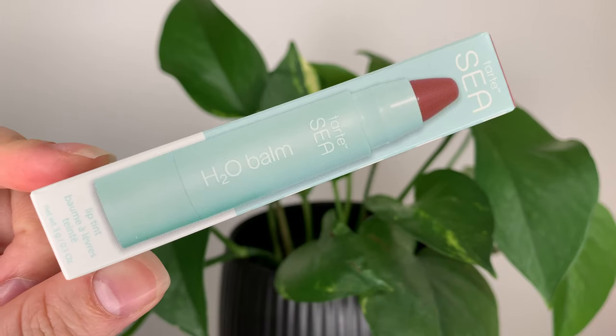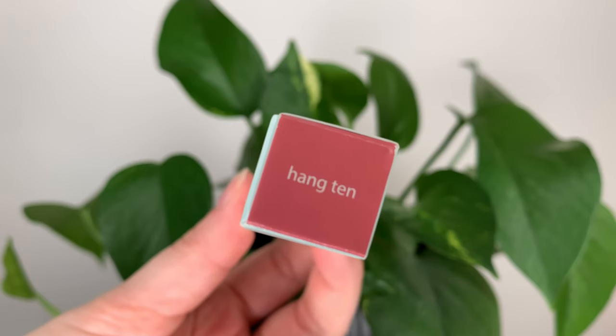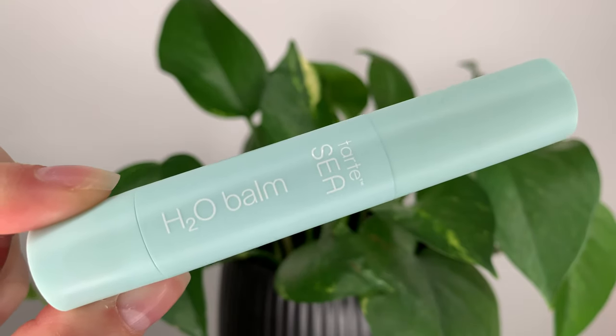Hey guys, today I have a new lip product from Tarte. This is the Tarte C H2O Balm Lip Tint. It's $28 Canadian or $21 US and you get three grams of product.